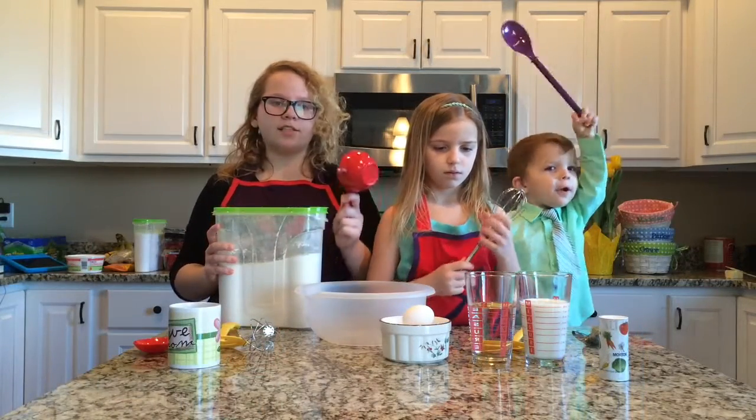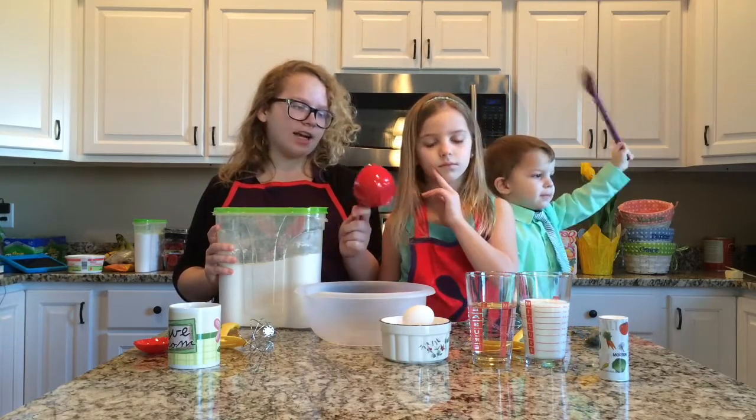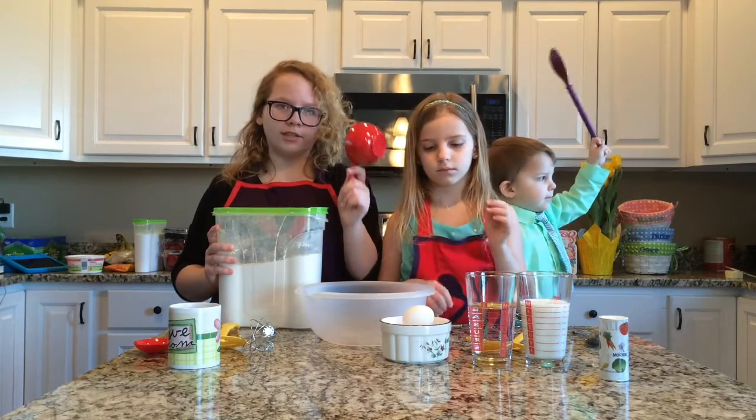Now you're going to mix two cups of flour, four eggs, a cup of milk, and a cup of water in a bowl.